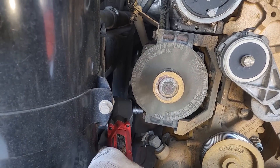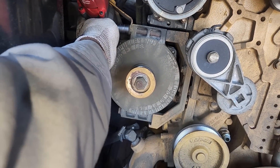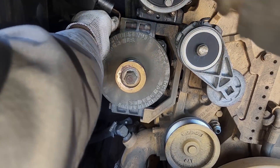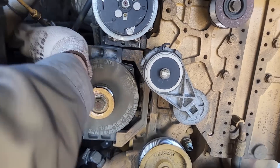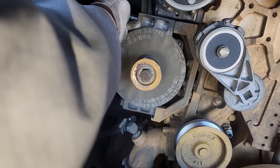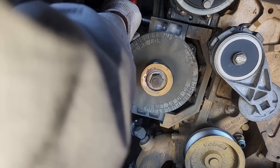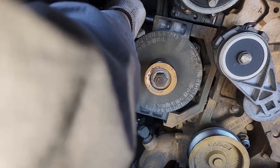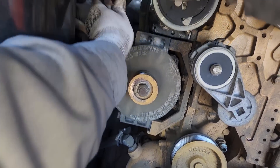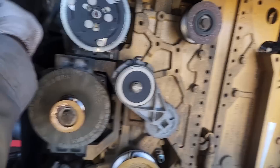We need to remove the alternator here. The batteries were disconnected already because we were doing the starter on this also. If you are going to be pulling the alternator, it's a very good idea to disconnect your batteries. If you don't want to, you could tape them off or just be extremely careful, but I recommend any time you're pulling an alternator — especially a starter — anything with large positive battery cables on it, it's a good idea to remove them.